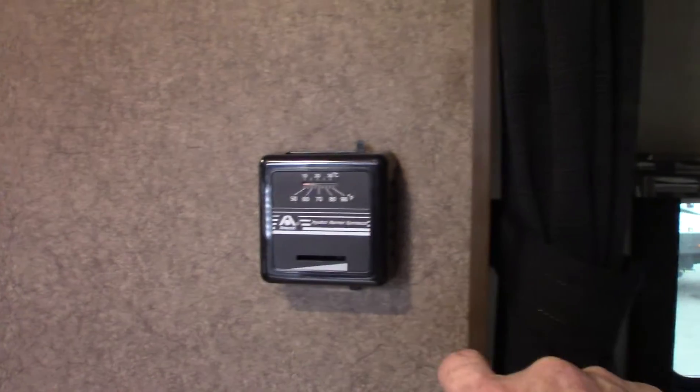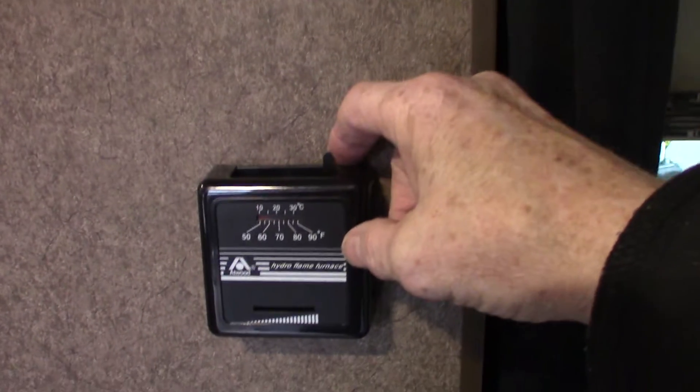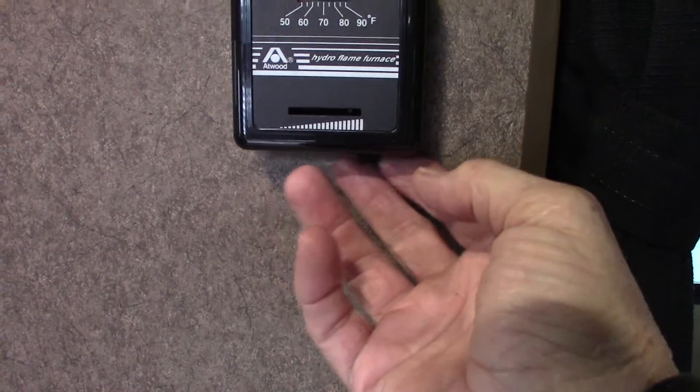This is your thermostat. You're going to click this little lever to the right to shut it off, click it to the left to turn it on. The temperature selection is under here.